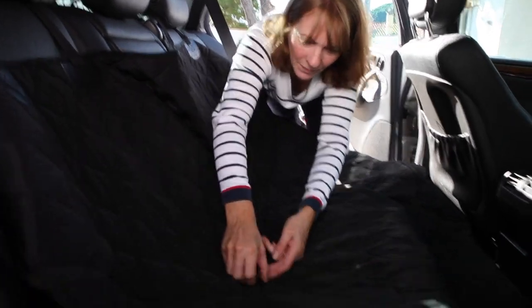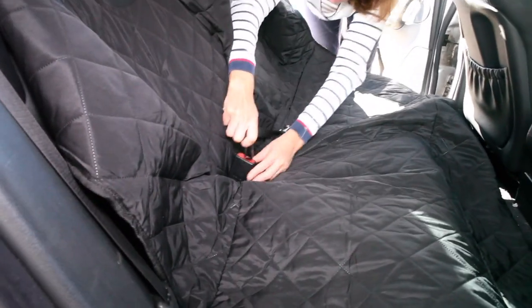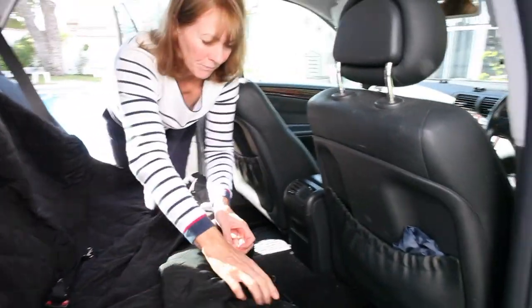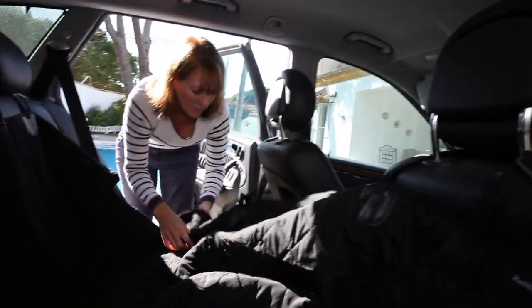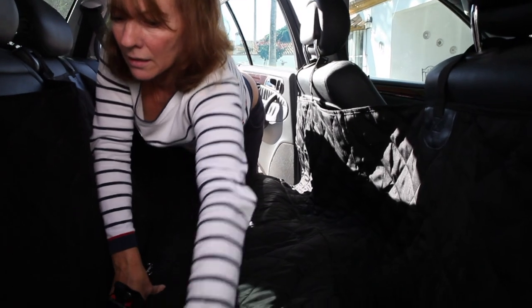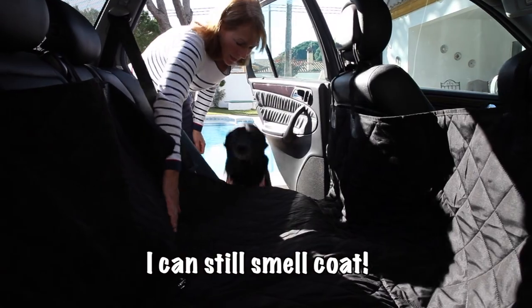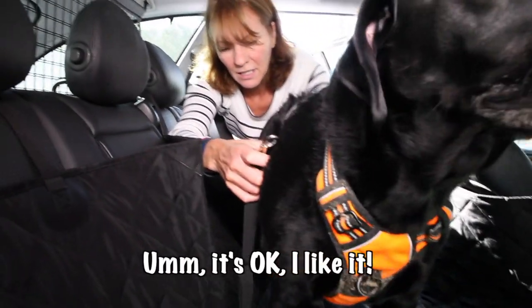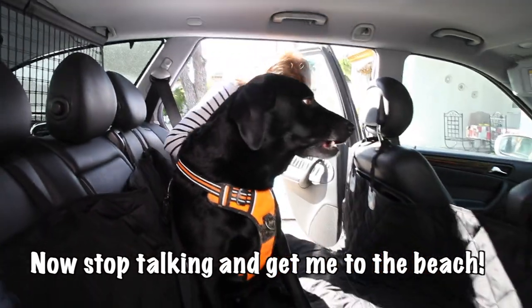I'll show you this one — there's a little hole to get to the seatbelt, so we can plug Percy's seatbelt in. On this side, two handles — click! This side — click! And this stops Percy trying to get in the front. Percy, ready? Come on, go to the beach! Good boy! Sit down! Good boy! And then we can just clip him to his harness. Safe and secure!